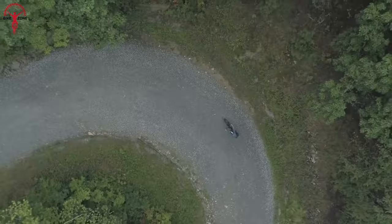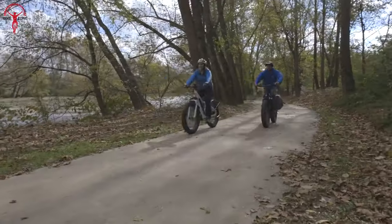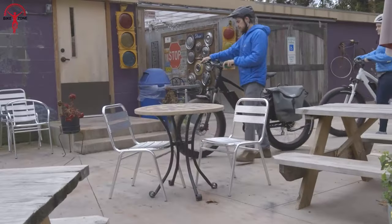But if you want to explore more, there's an optional long-range battery for extra miles. And knowing when to stop, it has powerful hydraulic disc brakes to stop whenever and wherever you need to.